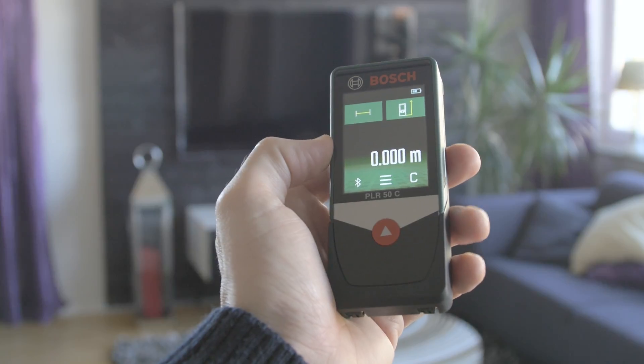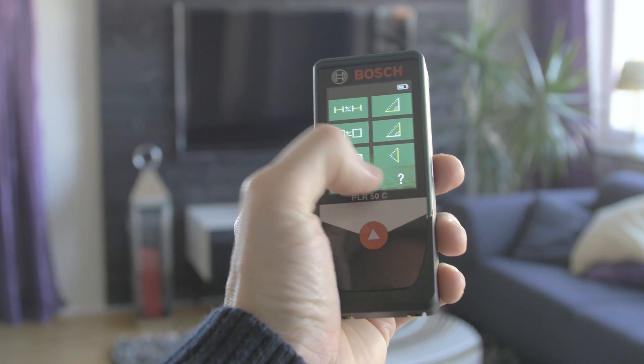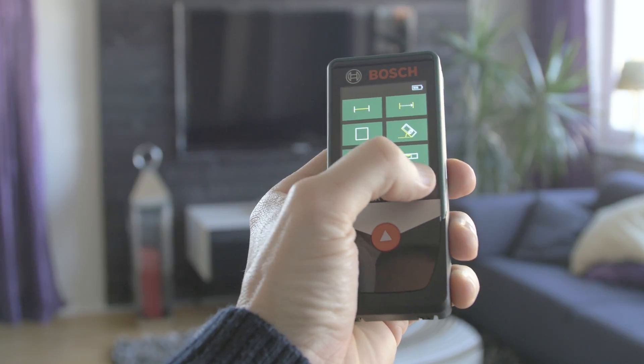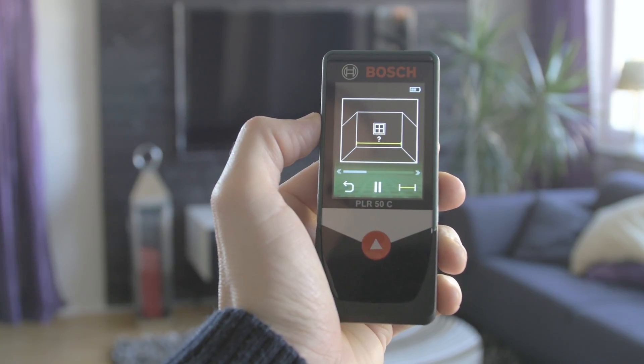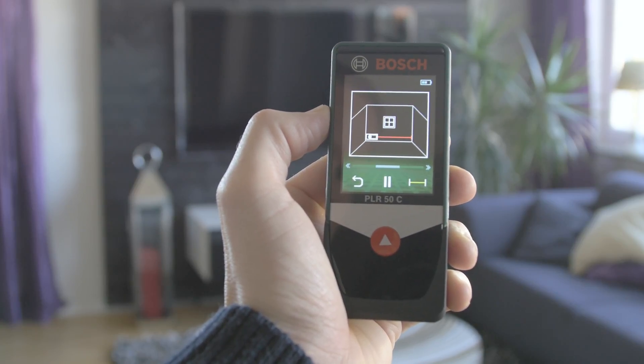If you would like to change the measuring mode, just tap on the symbol. Here you can choose from different measuring modes. You can even get instructions on how to use them by tapping on the question mark. You get very good instructions on how to use the measuring mode.